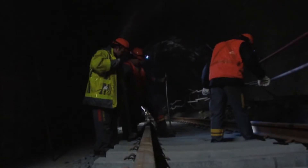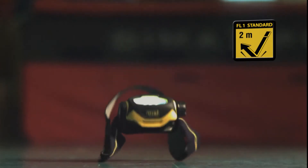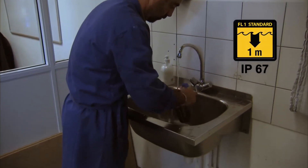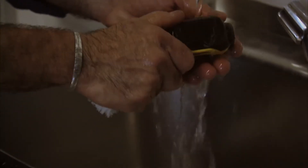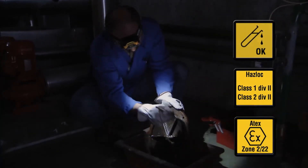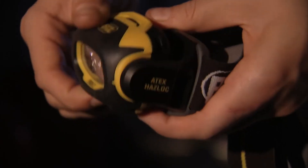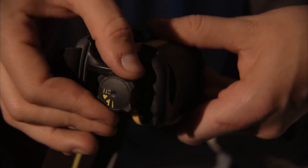Pixa headlamps are designed to withstand the rigors of daily use on the job. Reliable and extremely rugged, they are crush, impact and fall resistant. They are waterproof — when totally submersed, they remain completely functional. They are chemical resistant and compatible with explosive environments. The large rotating selector knob is easy to manipulate with gloves on. The storage position protects the lens and keeps it from accidentally being turned on.